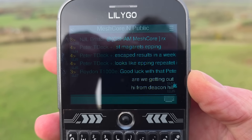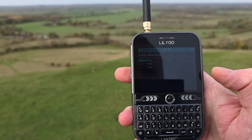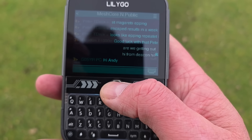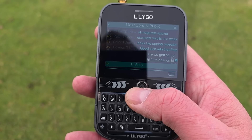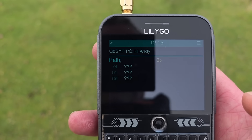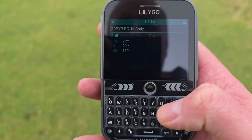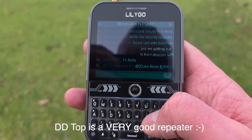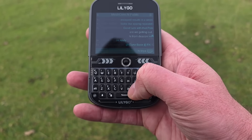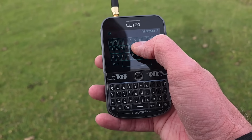We got two repeats. I thought we'd get more, to be honest. The nodes are 69 and D7. We've got a 'Hi Andy' — oh it's Brian! That's not bad, three hops. Let me just check the IDs — 91 and 69. I think 91 is DD Top. I'm going to say back to Brian — 'Hi Brian, three hops.'